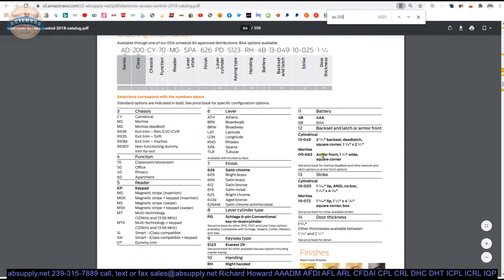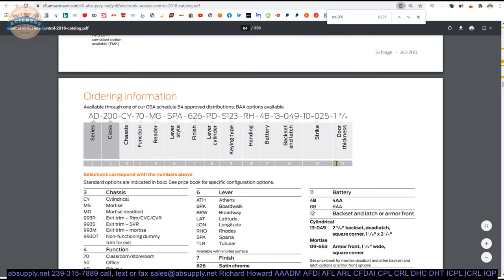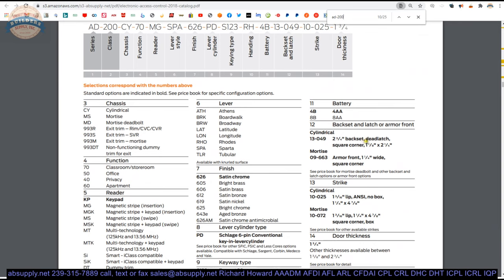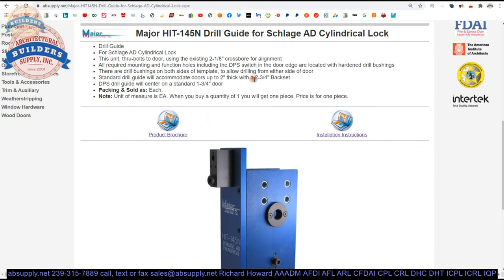Not to say that another 2⅜ latch bolt wouldn't work for this — it's possible that one would, probably from the D series or the ND series. That would carry its own problems in the sense of it ultimately working compatibly, and then of course installing it on a fire door would not be permissible, because it's not the 13049 latch that you're putting on. So they don't have a 2⅜, which makes sense as to why they're saying 2¾ backset.